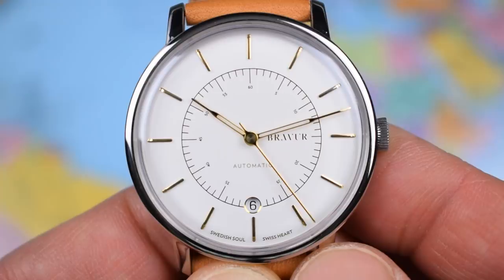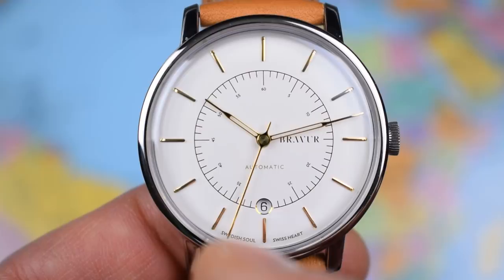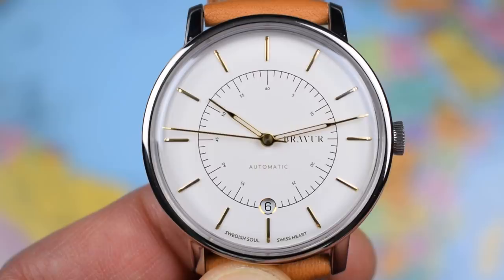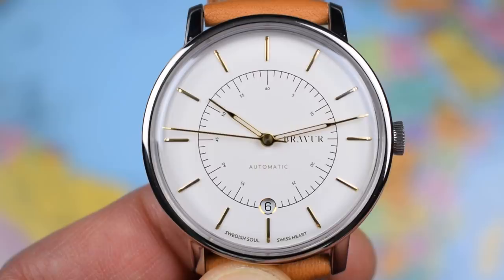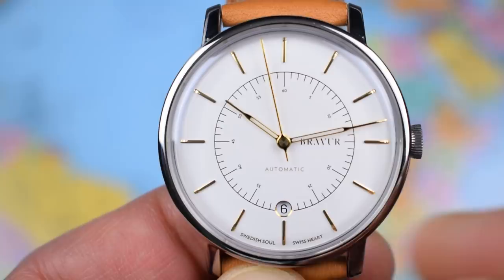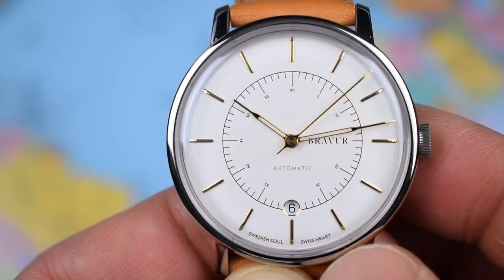Zoomed in, it's a really clean and uncluttered dial design. Printed in a ring with the Bravure logo, 'automatic,' and one of their catchphrases: 'Swedish Soul, Swiss Heart' — reminding people this one is assembled in Sweden with 316L Swedish steel but contains a Swiss movement. The indices are applied, very simple gold batons. Hands are also skeletonized and in gold, with a needle second hand and nicely proportioned hour and minute hands. There's a minute track on the inner ring, with five-minute increments, and a date frame at six o'clock with a nice little gilded ring around it — stylishly integrated.